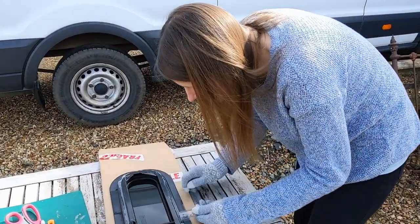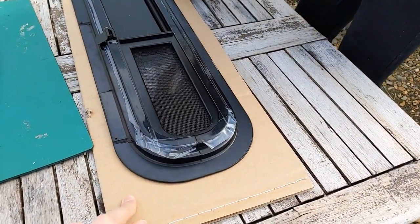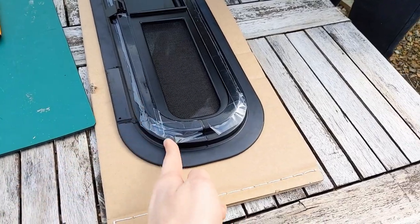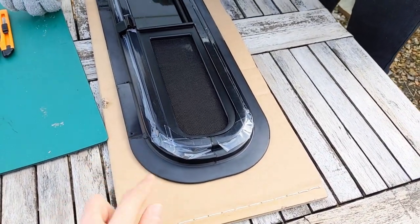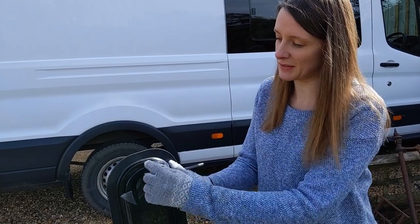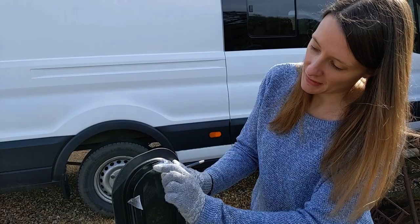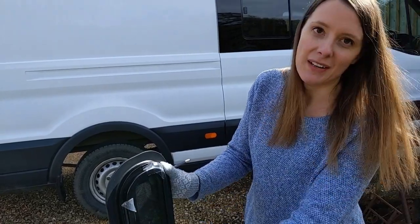First thing we're just going to make a template of the hole we need to cut out. We're going to draw around it on the cardboard it came in. We need to make sure the hole comes up to this lip and obviously not this one, otherwise it's just going to fall through and not grip anything. This bit goes on the outside of the van. It's got a stepped outline so I'm going to draw around this inner ring and then measure to the outside ring and add it on.